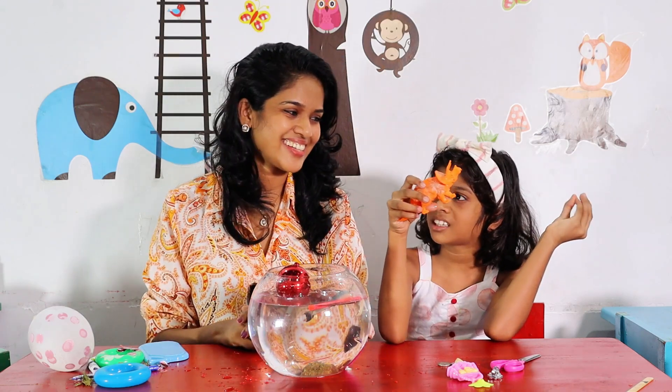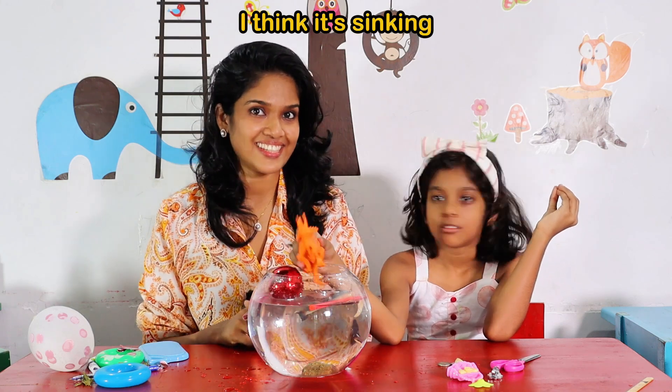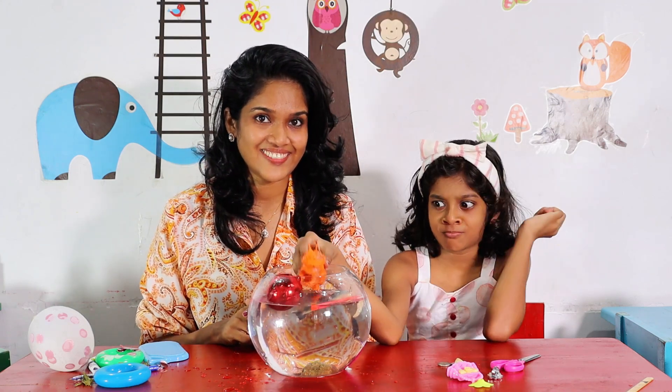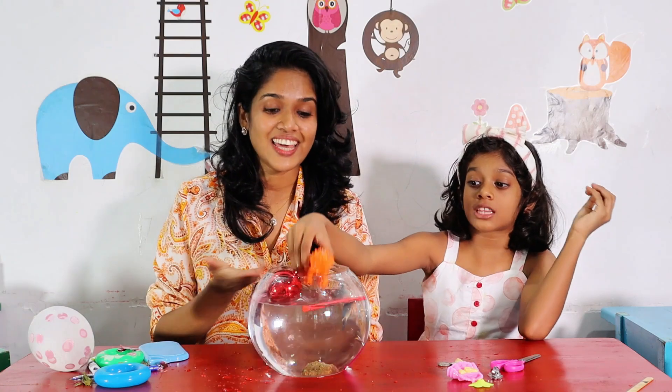Who is this? It's a dinosaur? I think it's floating. I think it's sinking. It's floating. We'll see. It's floating! How can it float? Because it's heavy.